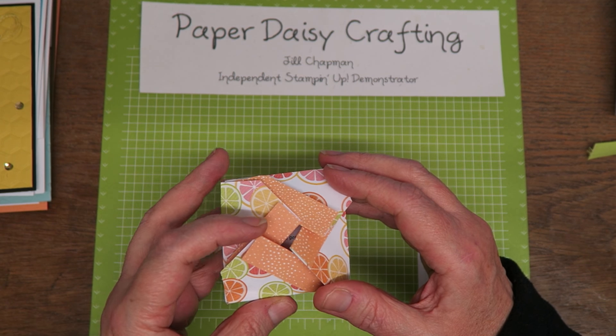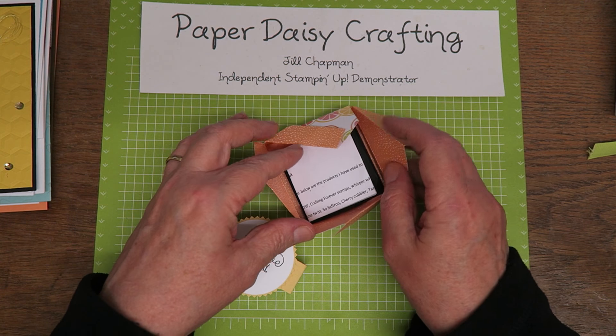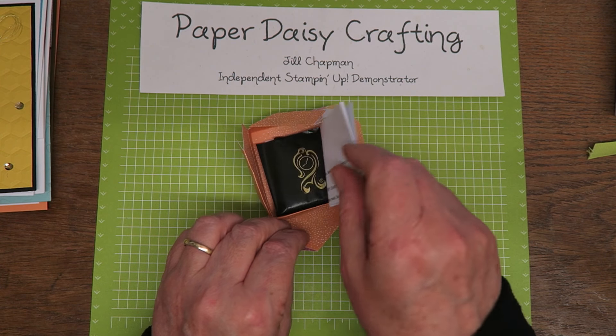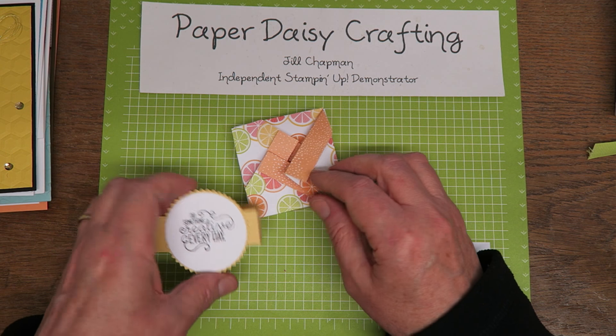And the last one — a little box with a belly band. You can see how she's closed that up. I'm not sure I can actually get it closed again — I don't know how I did it that time because when I opened it I couldn't close it for ages. And when it opens up there were some After Eights in there — I need to take them out or they'll melt. This is Karen Tatton — she's on our team.